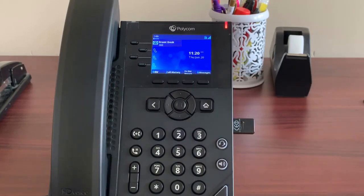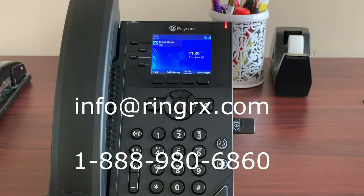Thanks for joining us. That is it for our overview of the Polycom VVX phones. If you have any questions, feel free to reach out to us at info@ringrx.com or 888-980-6860.